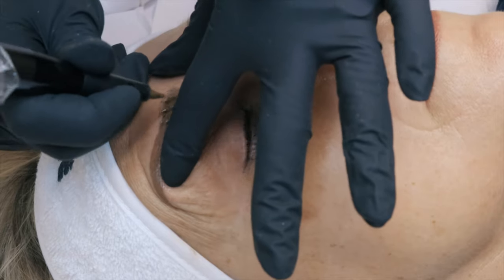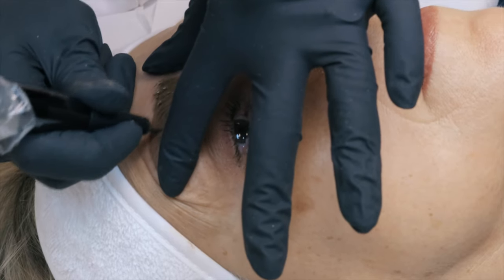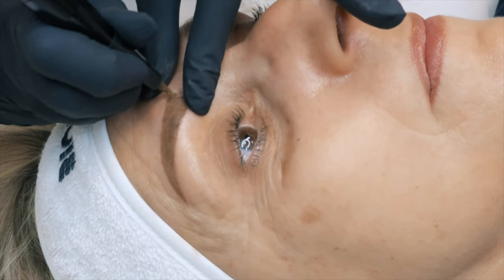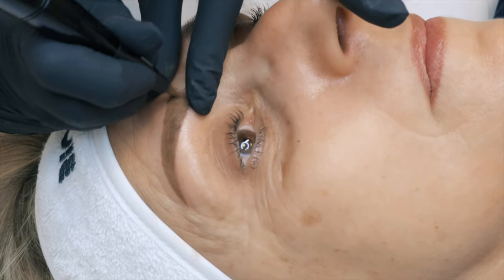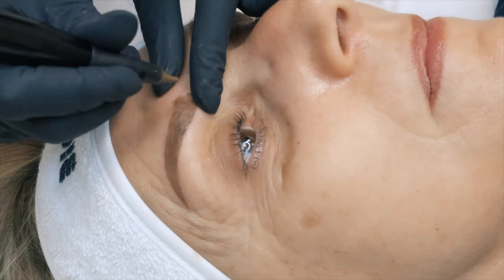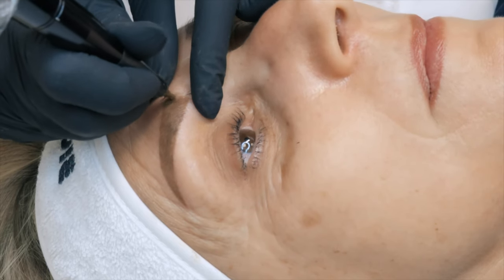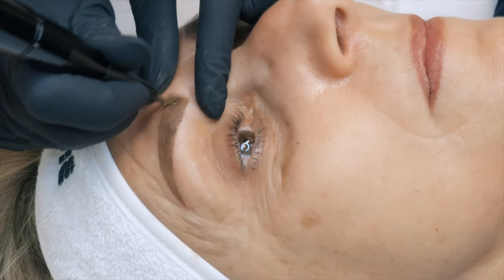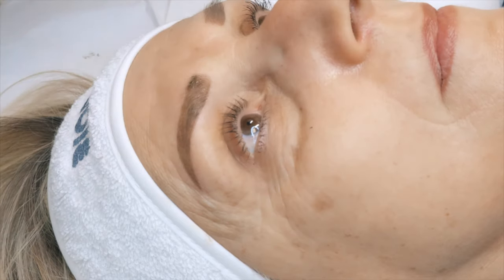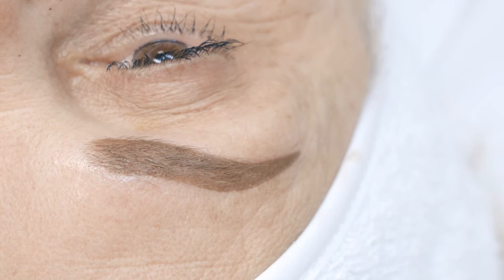We are finishing the procedure with the last finishing touches. We want to check that we have deposited the pigment smoothly and uniformly throughout the whole eyebrow. This is the final effect of our first procedure of correction. Always remember that the result we see immediately after the procedure will heal much more naturally after 30 days, which is the time the skin takes to completely heal and regenerate.